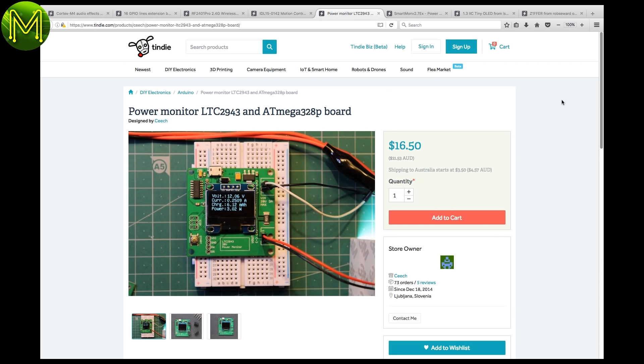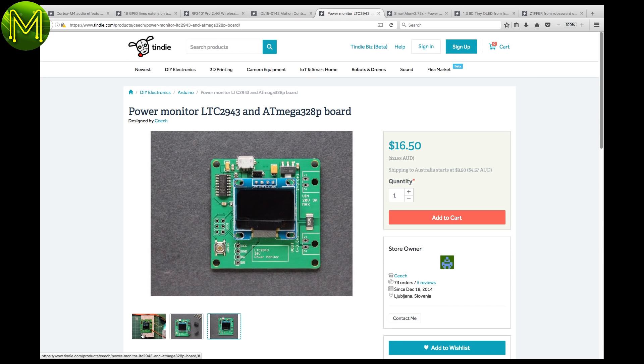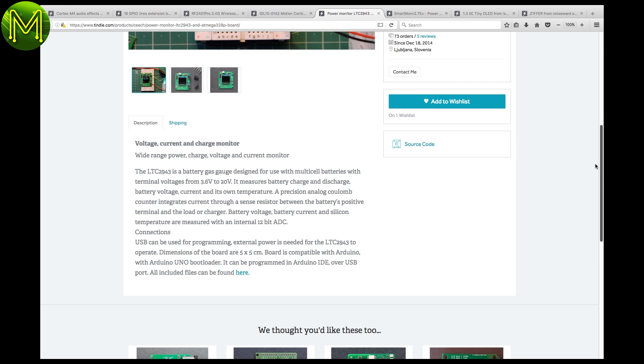If you're looking for a power monitor, then this is probably the cheapest I've seen around. It uses the LTC2943 battery management chip, supporting up to 20 volts, and is capable of measuring charge, discharge, voltage, current, and temperature.